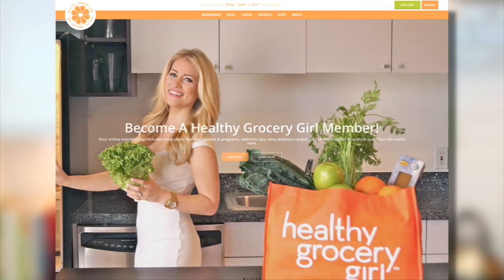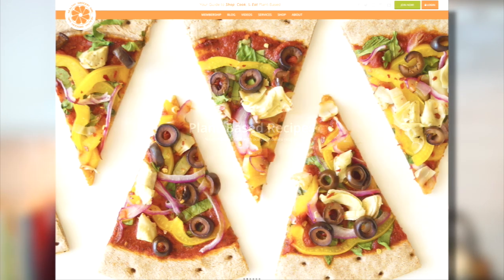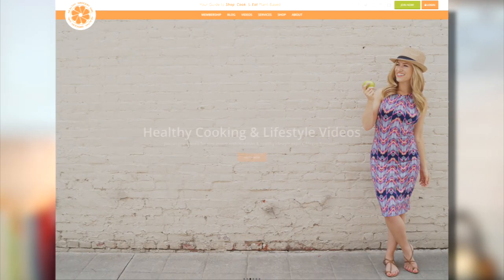Hey guys, it's Dani and I am so excited to be back here with you after a little end-of-the-summer hiatus. In an effort to keep things clean and delicious this time of year when everybody's schedule is getting a little bit busier, I have partnered up with the sunny and bright Megan Roosevelt of healthygrocerygirl.com, and we are both going to be sharing with you a vegetarian crock pot recipe.